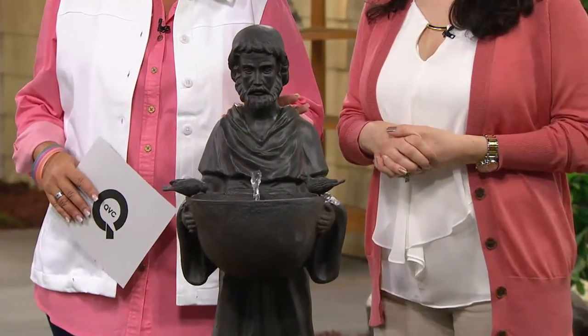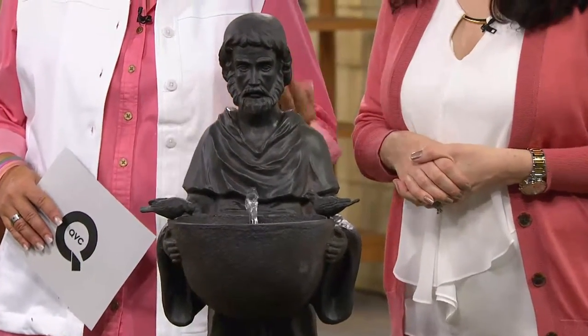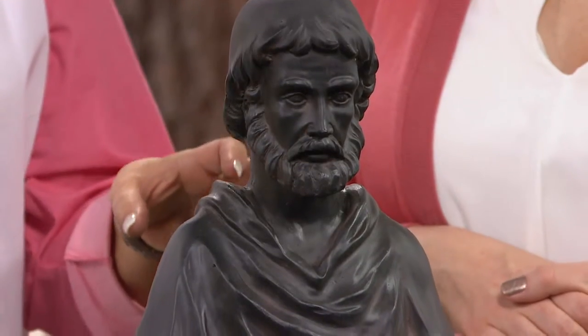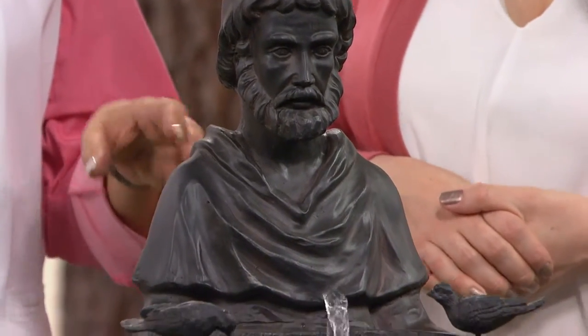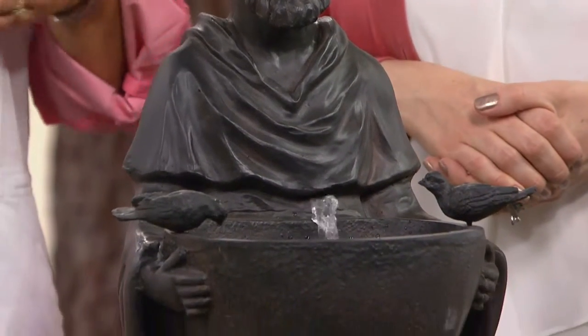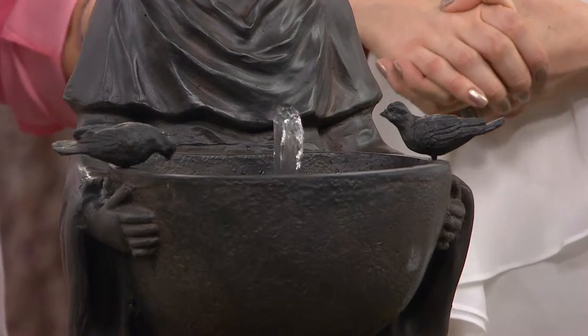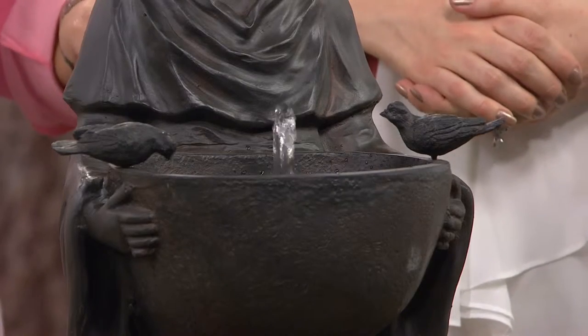This gives you the double bonus of having that fountain and water feature, but also it's made of poly resin which looks like stone but is easy for you to pick up and move from place to place. So if you want to adjust it as your foliage gets larger — maybe it starts out in the sun and a month later it's in the shade — you can move it from place to place.